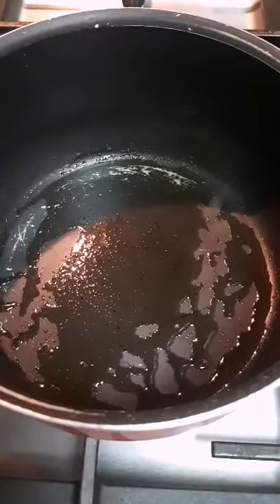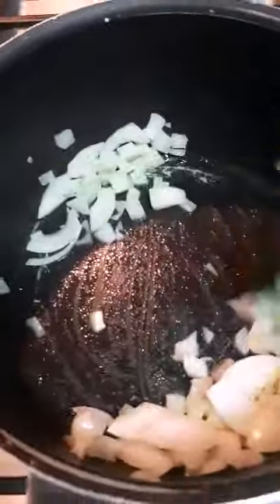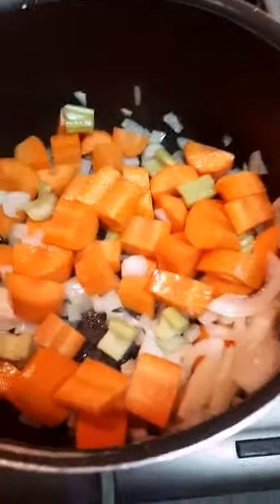I put in one tablespoon of olive oil and let it heat. I add in the chopped medium-sized onion and let it stir, then add in the cube-cut carrots and celery as well, and let it stir for about five minutes, then we're going to cover it.